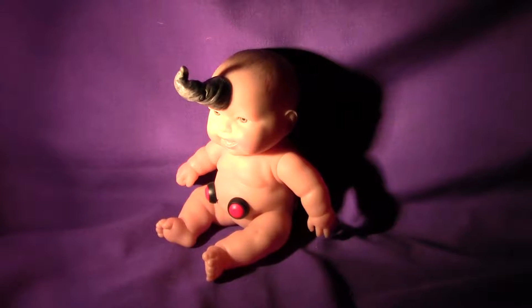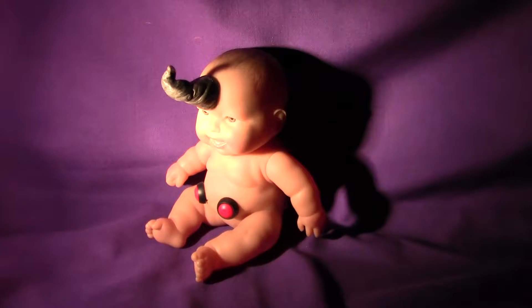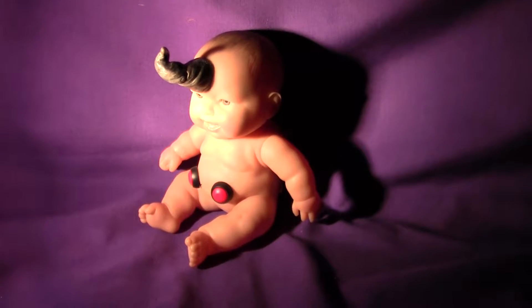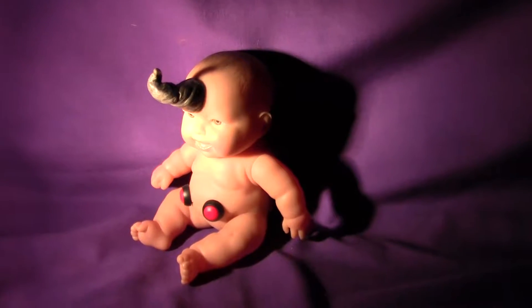Hello. Today we have a little doll creation by Rex for sale on eBay. This is about an 8 inch soft rubber doll, and you can see it has a horn grafted onto its head.